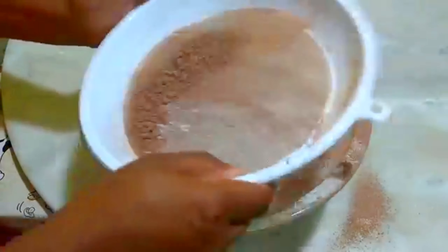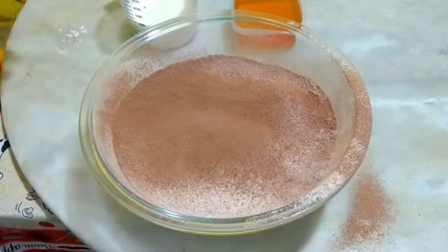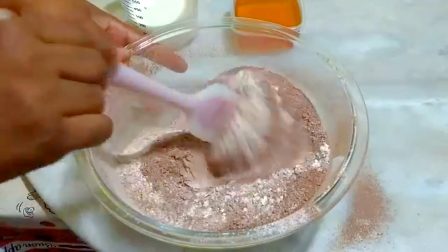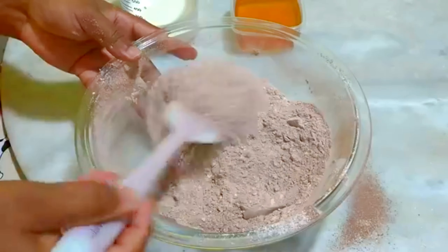Do meu pão de mel, no final do vídeo. Essas bolinhas nós descartamos. Finalize aqui misturando bem. E nós vamos agora misturar os líquidos separados.